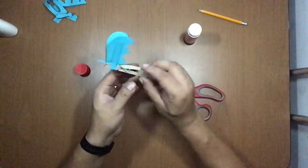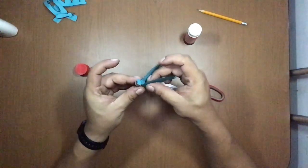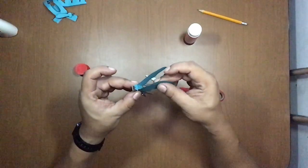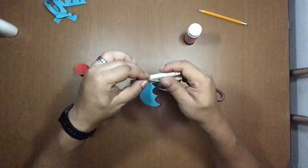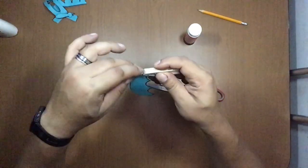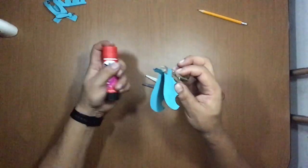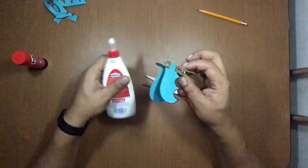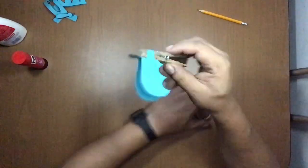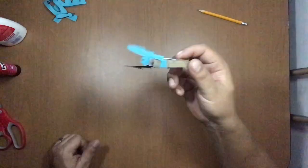Don't push the clothespin open yet — you need to wait for the glue to dry first. Then you can move the bat. The back part needs to be very, very well pasted here. I insist, it's faster when you use glue stick, but you can also use liquid glue. I think I'm finished — it didn't take me too long.